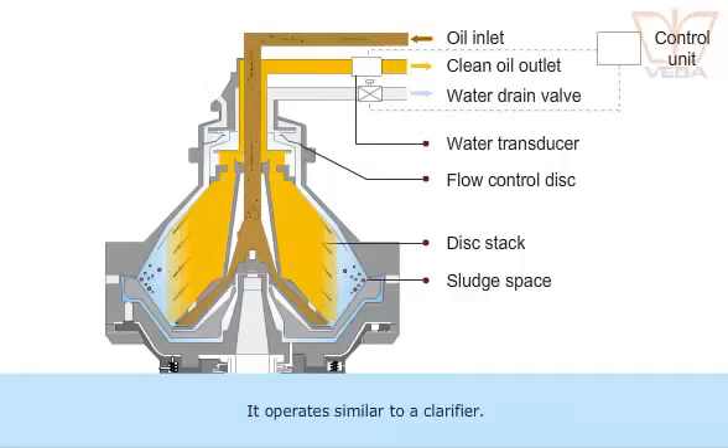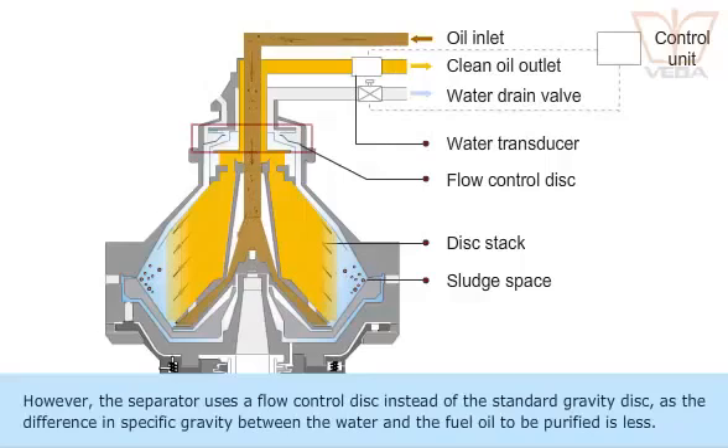It operates similar to a clarifier. However, the separator uses a flow control disk instead of the standard gravity disk, as the difference in specific gravity between the water and the fuel oil to be purified is less.